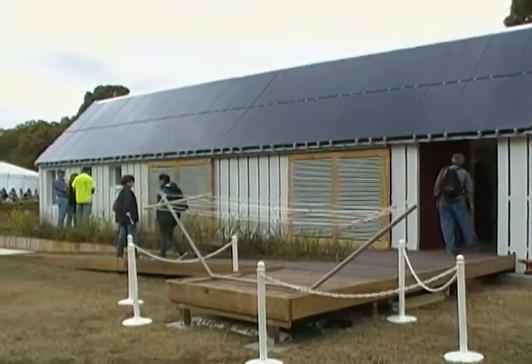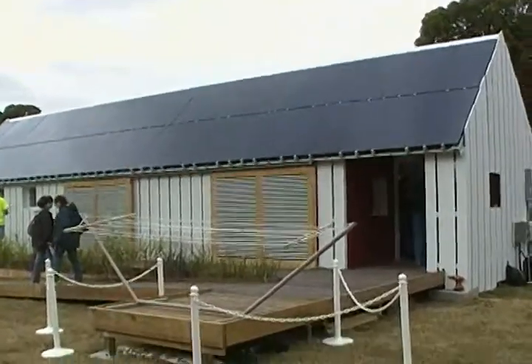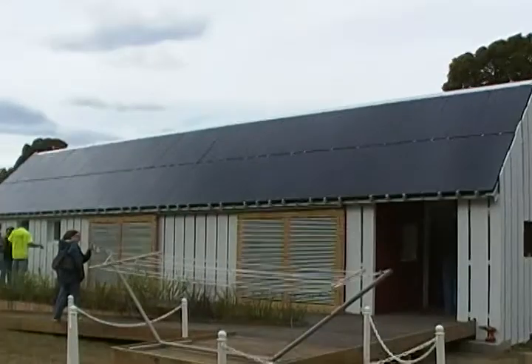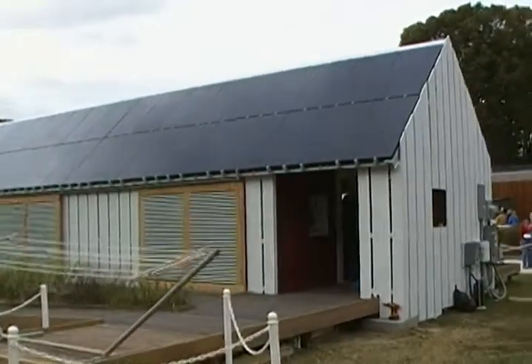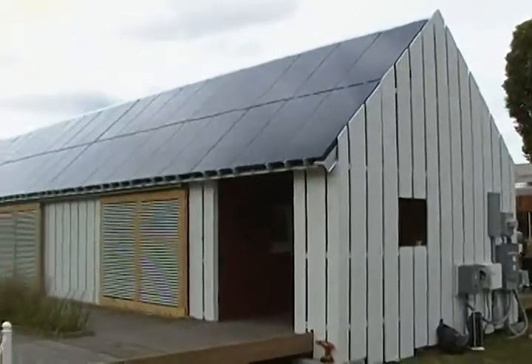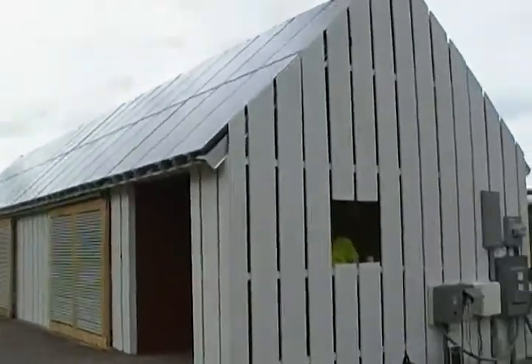This house here is the University of Illinois Champaign-Urbana entry, and it's a much simpler, more basic looking house. They may be going the low-cost route like a few of the other entrants this year. It basically looks almost like a wood product on the outside.